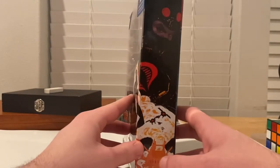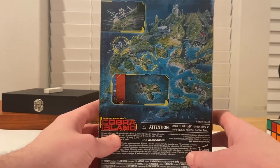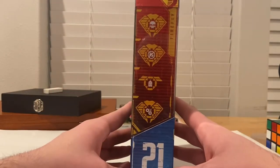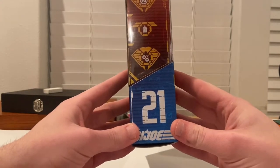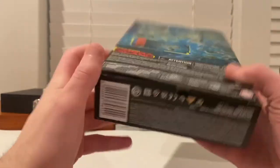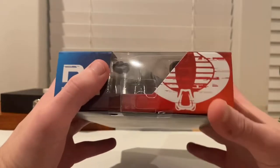Here's the side art of Firefly, and then here's the back with a picture of Cobra Island. Here's the side with Cobra symbols, and it's the 21st figure in the wave. Here's the bottom with the CPI, and then here's the top with the number 21 and the Cobra symbol.